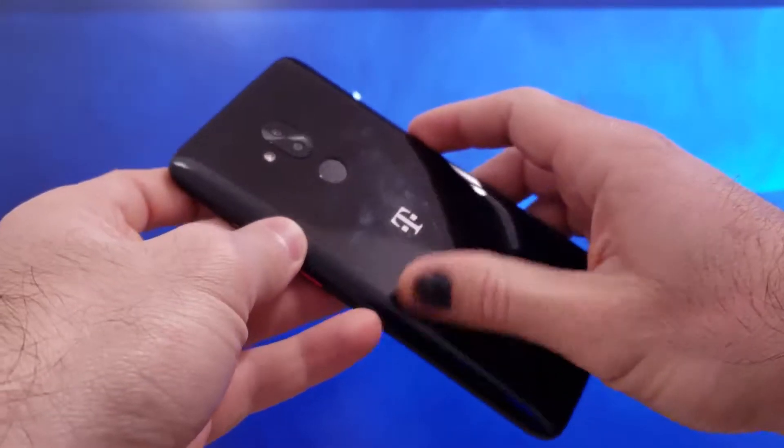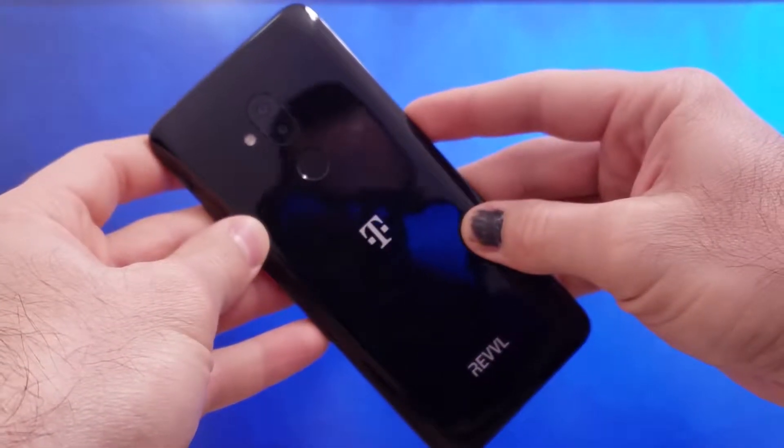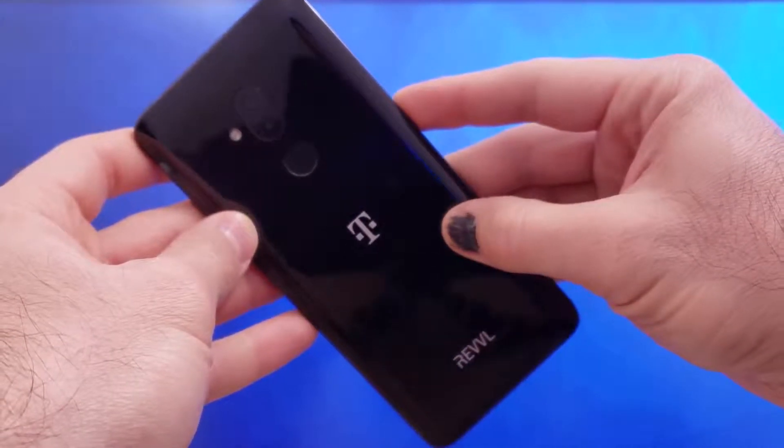The Rebel 2 Plus is the successor to last year's T-Mobile exclusive Rebel Plus phones, and this phone is manufactured by Alcatel. It's almost a carbon copy of the Alcatel 7, but you get an additional gigabyte of RAM. The specs and design really caught my eye, not to mention the price coming in at a palatable $250 outright. I was excited to order it, but did the excitement continue past the initial impressions?